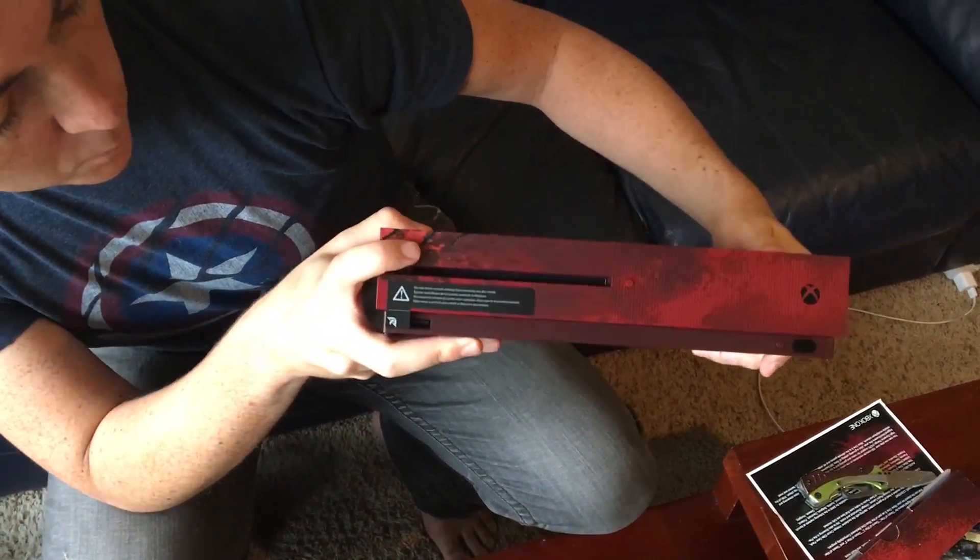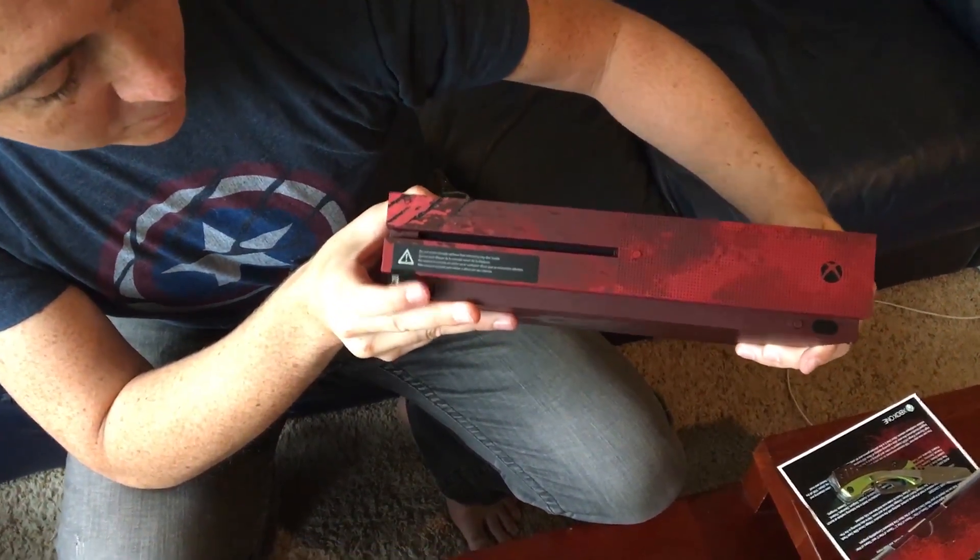Anything interesting on the front? That is more scrapes and blood all over this thing. Wow, that's incredible.